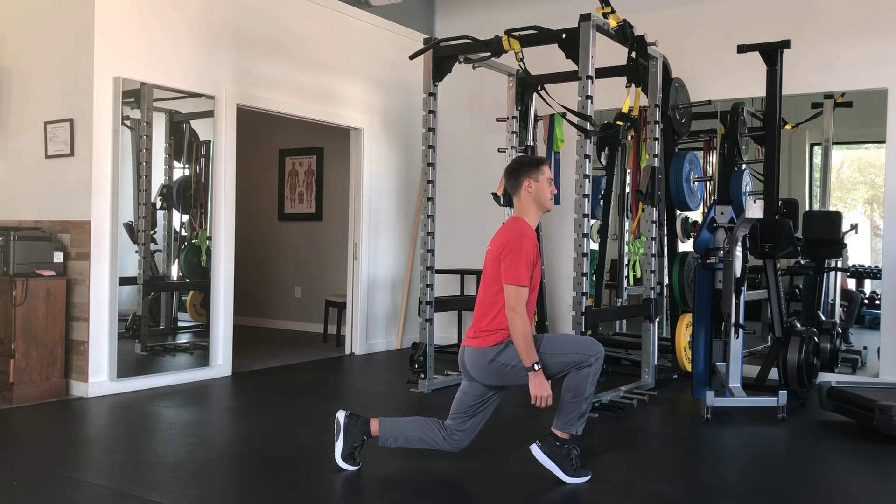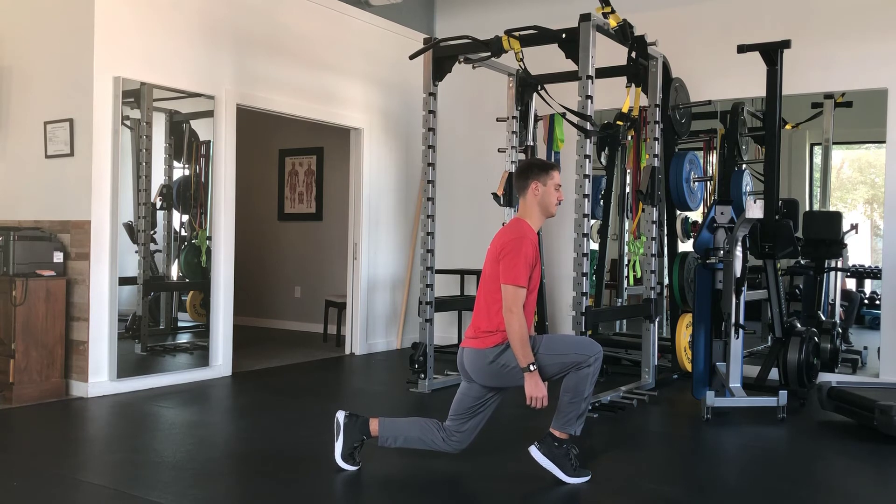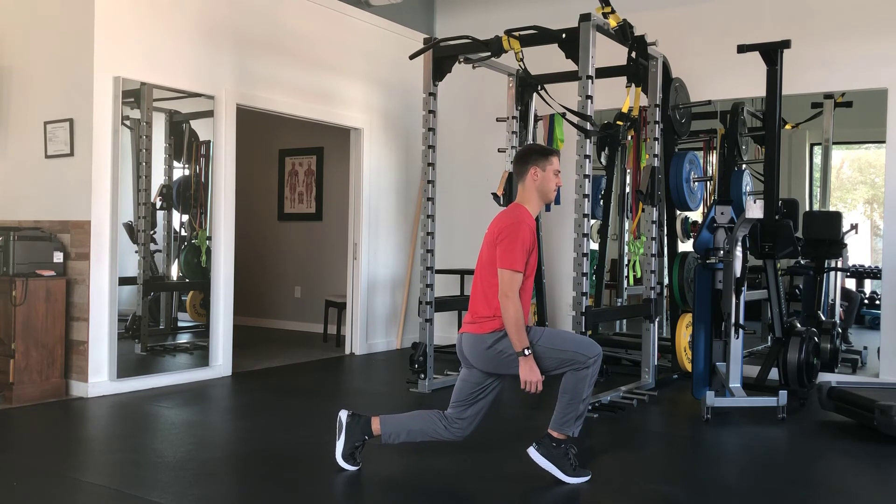Do not extend your low back during this exercise. Do not let your trunk lean too far forward or let your shoulders round. Keep your head up and eyes straight forward. Perform as prescribed.